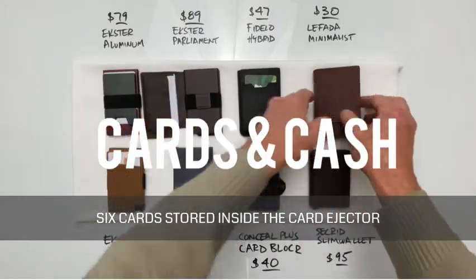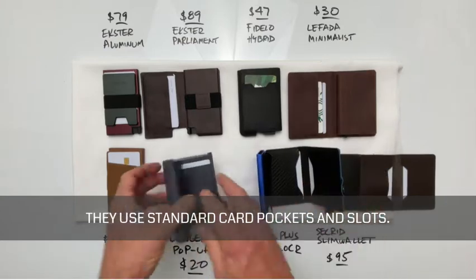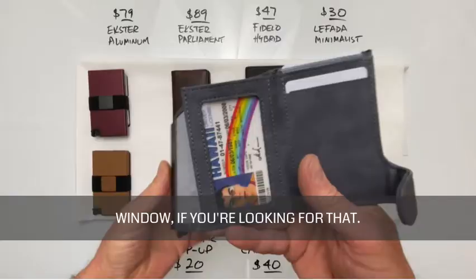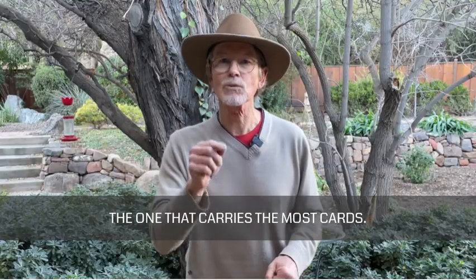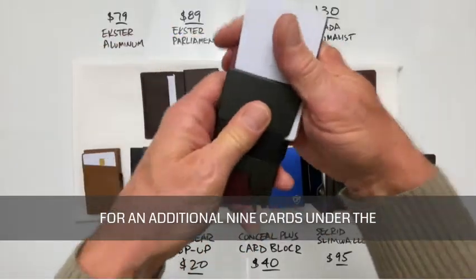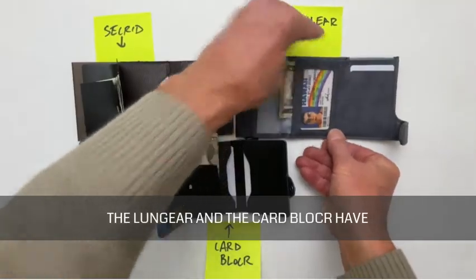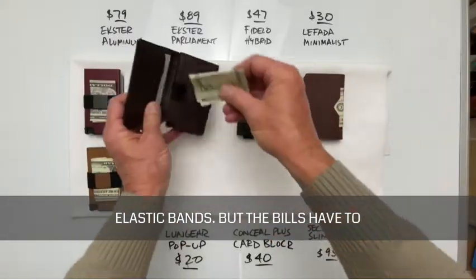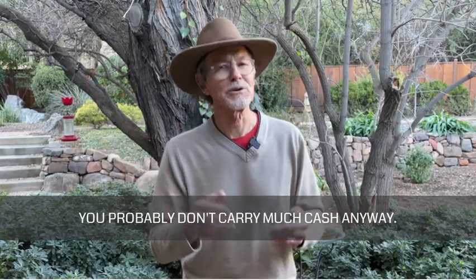If you need more capacity than the six cards stored inside the card ejector case, all these wallets have extra space for more cards and cash. For cards, they use standard card pockets and slots, and they all carry at least eight total cards. The Lung Gear is the only wallet here with a transparent ID window. The only wallet that isn't wrapped in any leather — real or faux — is the Exter aluminum, with room for an additional nine cards under the accessory plate on the back. For cash, the tri-fold designs of the Secrid Slim wallet, the Lung Gear, and the Card Blocker have dedicated areas for handling multiple bills. All the others have slots or elastic bands, but bills have to be folded into quarters to use them.